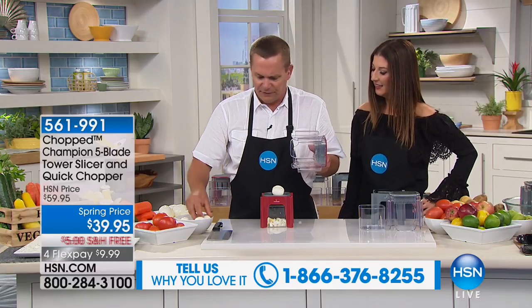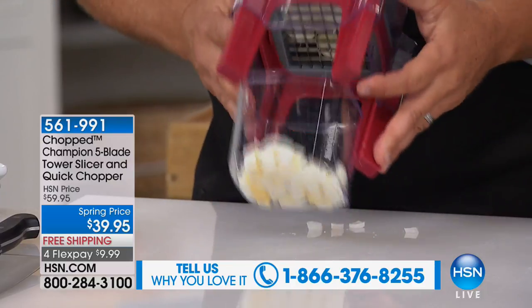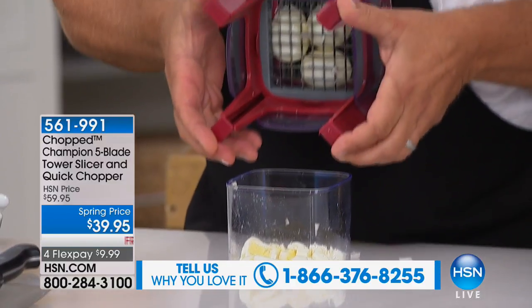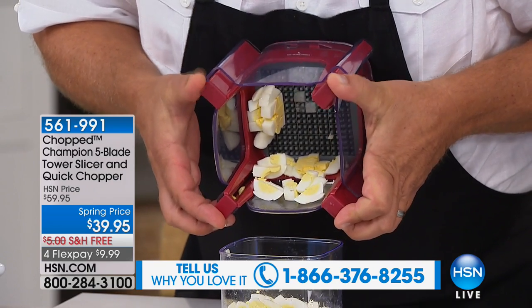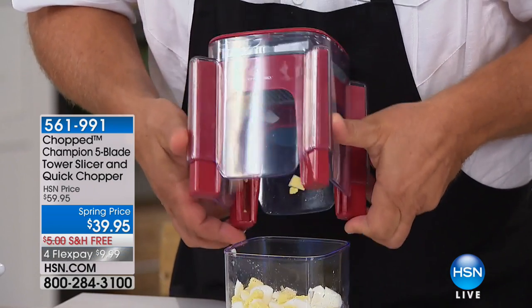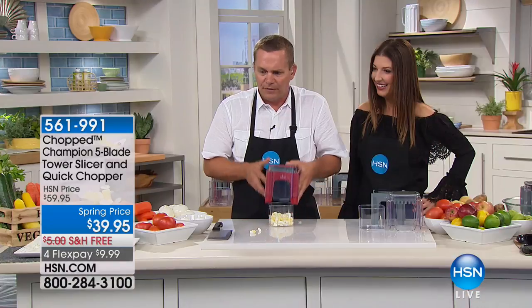So if you want to do hard-boiled eggs instead of mushing them with a knife or a fork, you can do three or four hard-boiled eggs at a time. All you do is press down the lid and that's what separates the food — it's like having 12 little knives inside doing the work for you. It goes right into its own little bowl.